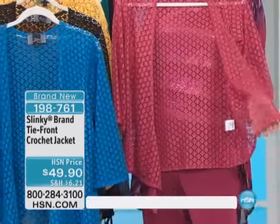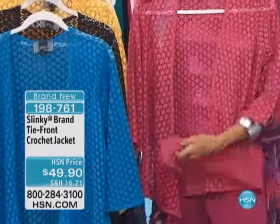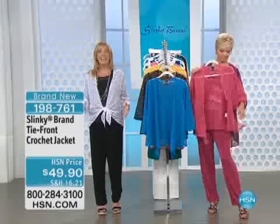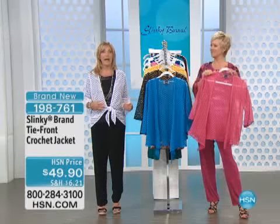Throw it over your today's special. It's fabulous worn open as I'm wearing it. You can tie it or wear it down. And coming up, going back with these crochet jackets, we have a three-pack of tanks — two solids and one printed tank to work back with this.